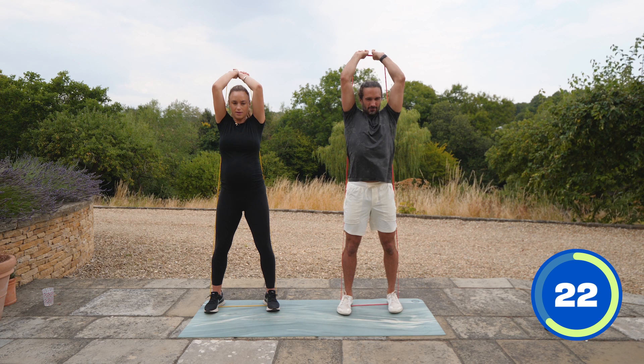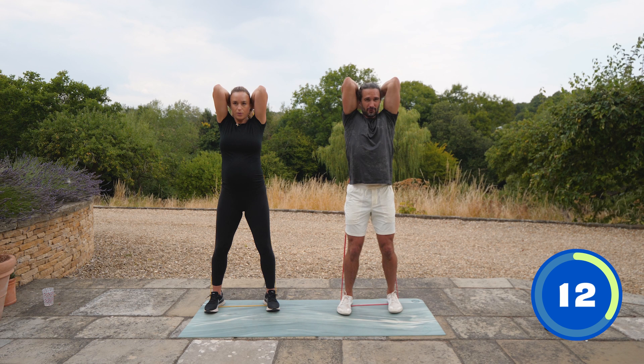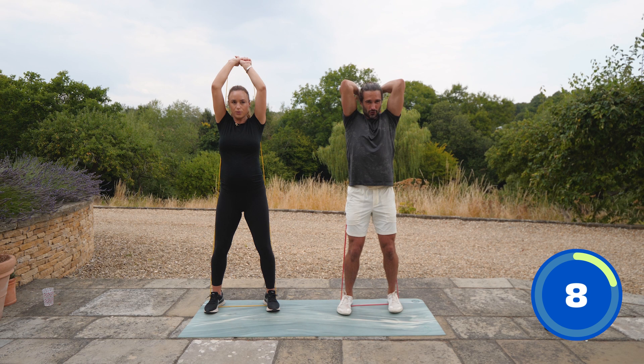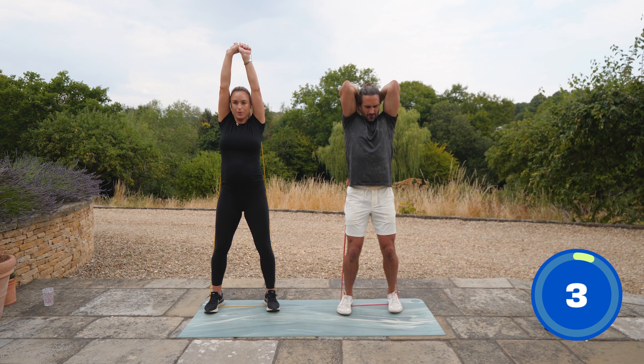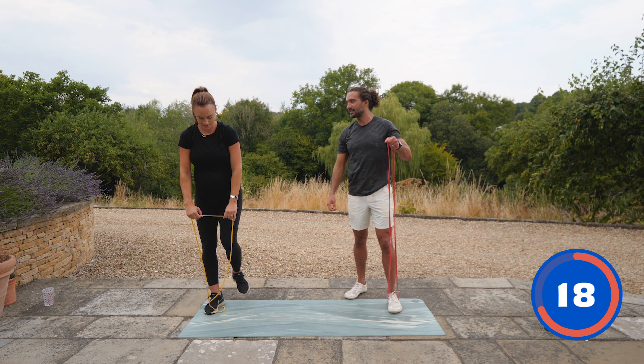You've got to hug the baby in for this one. We've got four more moves, then we go back for a second round — it's a 20-minute workout in total and it's about control. More time under tension is good because you're going to get strength. Don't feel like you've got to snap it back — control it on the way down. The band won't snap in the exercise.